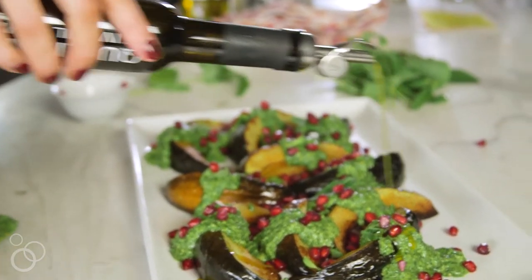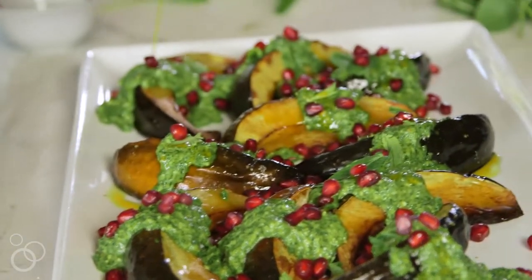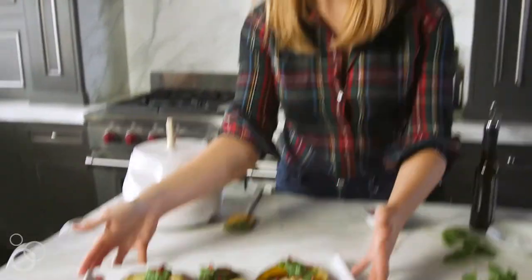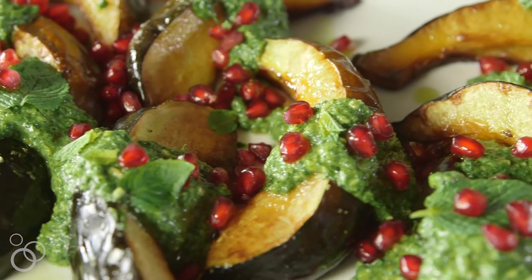The final touch is a little drizzle of olive oil — this one has a little bit of spice to it. There you go. Such a beautiful holiday side dish, friendly for everybody and absolutely delicious.